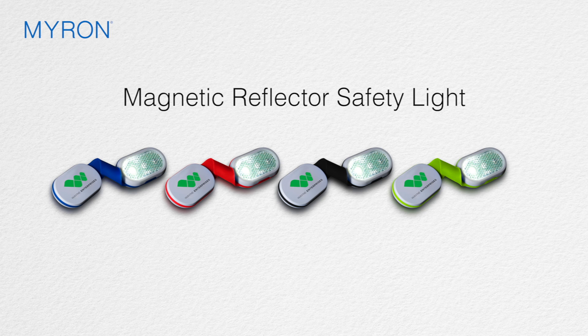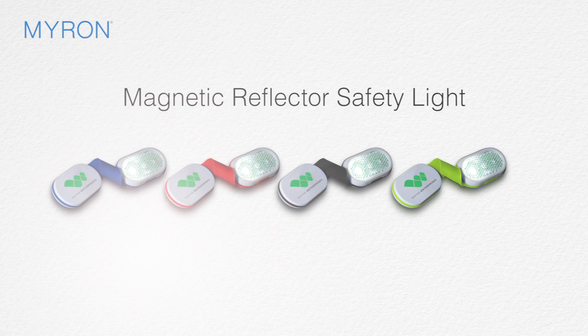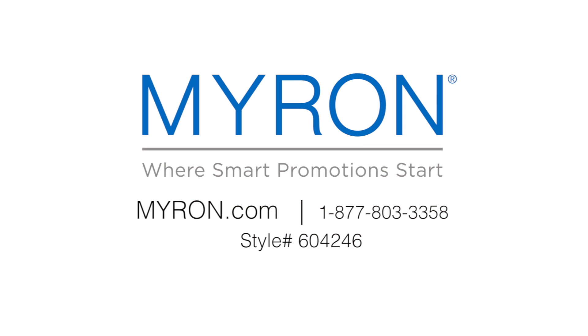Select the color of your choice and add your company name or logo for a great gift or giveaway that customers will carry wherever they go. For more information go to Myron.com. Use dial number 604-246.